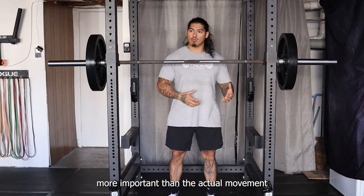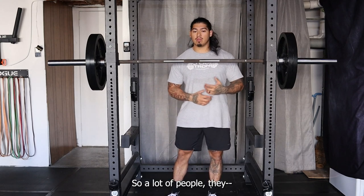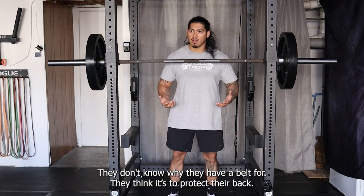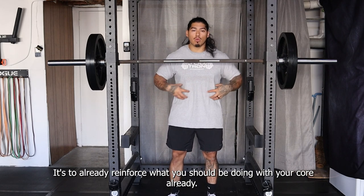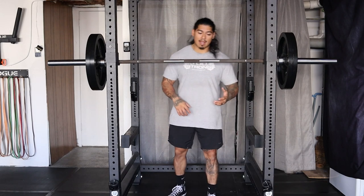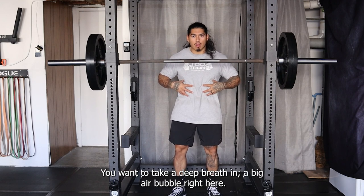More important than the actual movement is controlling the breathing and how to breathe during the movement. A lot of people have belts and don't know why they have one. They think it's to protect their back — it's not. It's to reinforce what you should already be doing with your core all day. What you want to do is create core stability right here — take a deep breath and create a big air bubble right here.